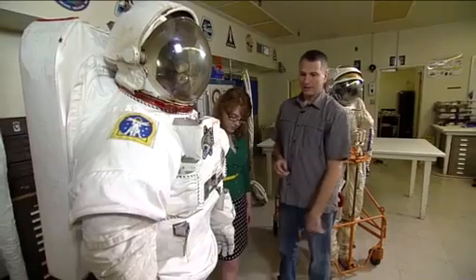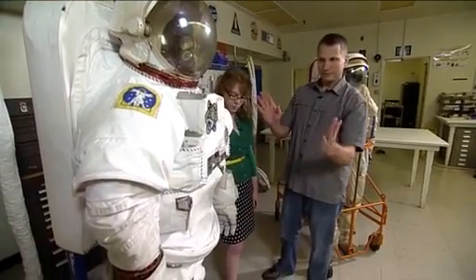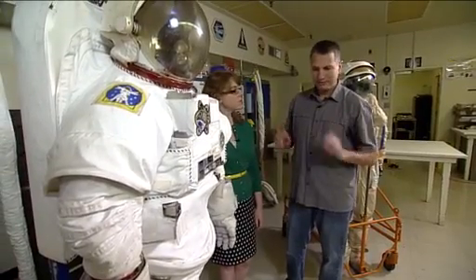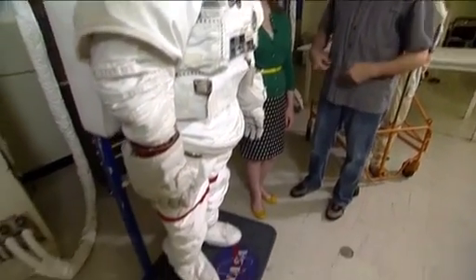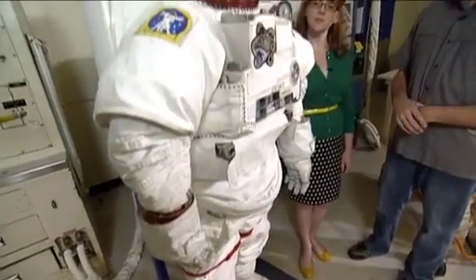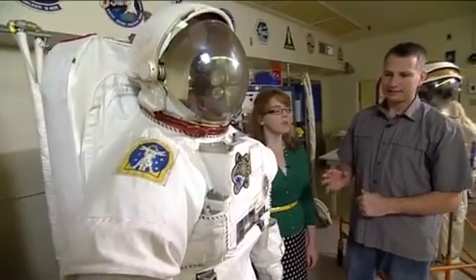You have to add their own lower torso as well. The crew ingresses through the hard upper torso, and then they have to pull the lower torso assembly on and lock that into place. They have to put the helmet on as well, because that's not attached like on the Orlan. And then lastly, they put on the gloves.